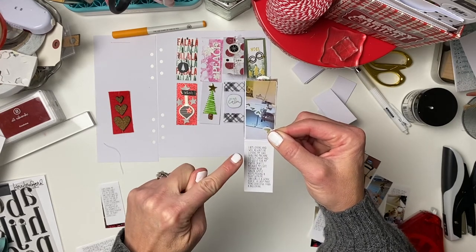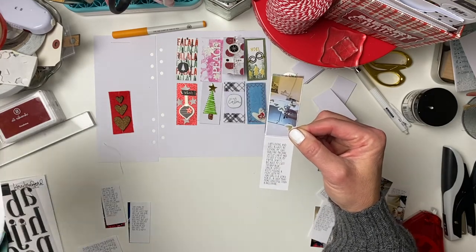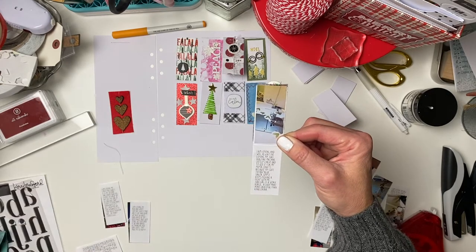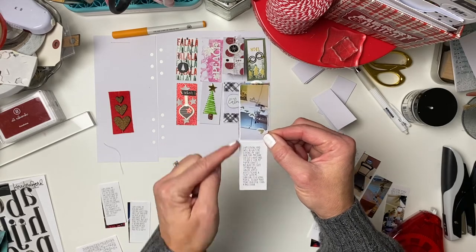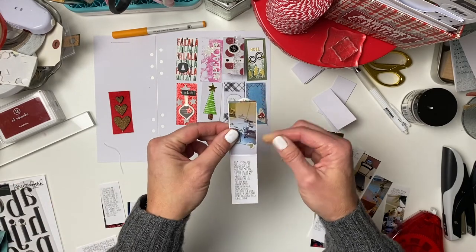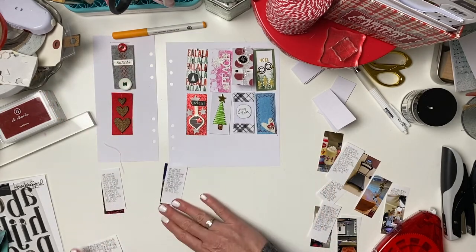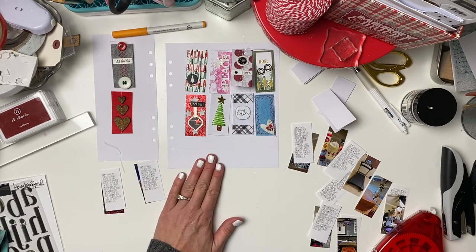I wanted to share how I did my journaling. I used the template from the package, wrote in Photoshop, added a text box with a fun font, and printed on regular copy paper. I then cut the pieces to the correct size. It's not perfect, but each one will be ready to go. I've got them all organized, so it'll take me just a couple of minutes to assemble them.